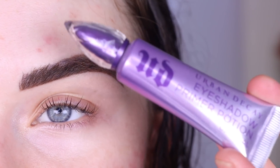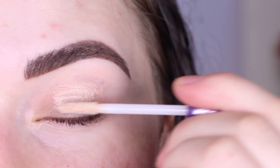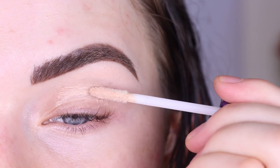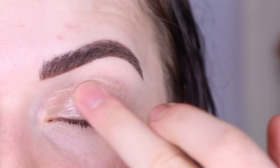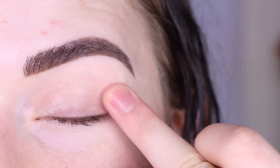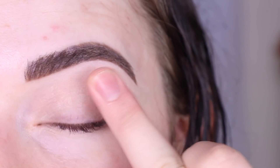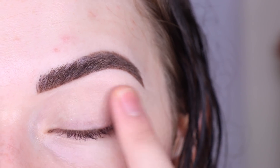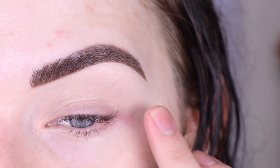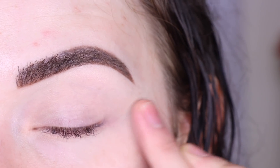I'm gonna start by priming my eye with the original Urban Decay Primer Potion. I haven't used this product in years, but my eyelids have been super dry recently and they haven't been picking up eyeshadow as nicely as they used to. So I've been switching up my eye primer a lot — trying concealer without setting it, MAC paint pots, and just different techniques to see what my eyelids want right now. This actually feels really nice and smooth on my lid, so this might work. I'm not gonna set it — I'll leave it a little bit tackier — and I'm making sure to get a little bit of primer all the way on the outer corner of my eye.